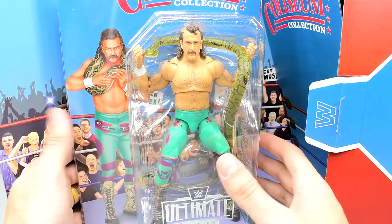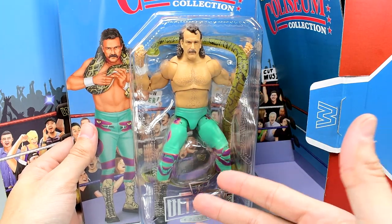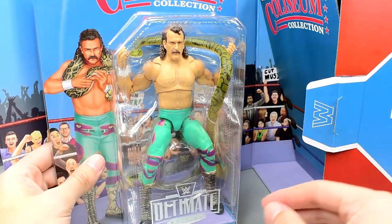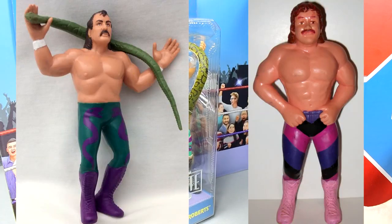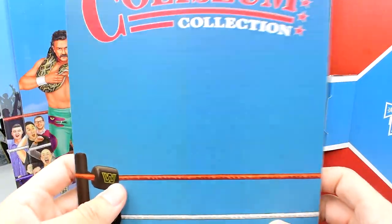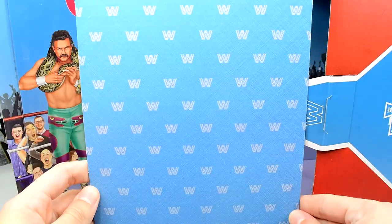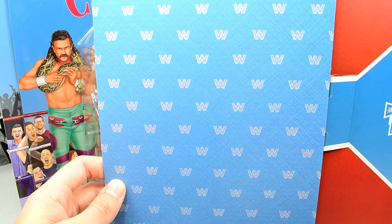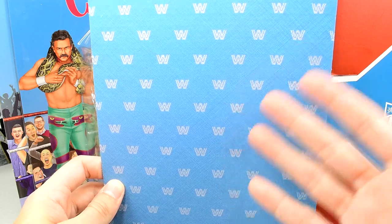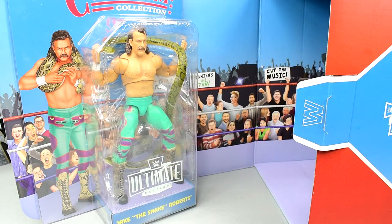They look fantastic. I love the way this looks. We kind of saw this figure already — it was an Ultimate Edition and we didn't have a bendy wire for Damien. It's a very cool pack. These are supposed to be based on their original LJN figures. You do have the really cool background piece here that says Coliseum Collection with the classic ring, and on the other side it's got the classic WWE logo.